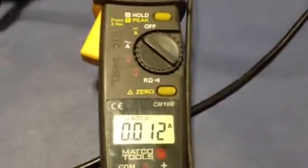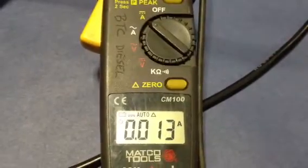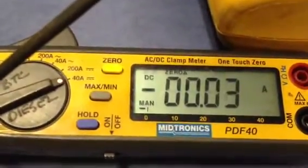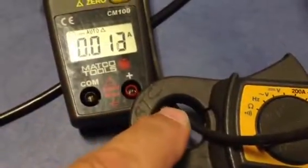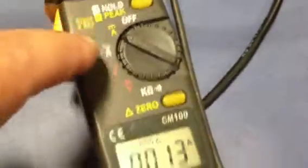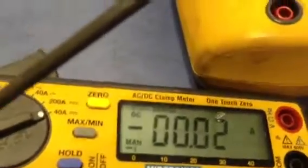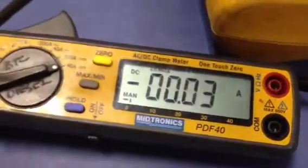I also have some clamp-on meters. I have this meter, and I have the Midtronics PDF40. If you move the wire around in here, you're going to get a little different reading. Each of these need to be zeroed fairly often. But I've been very happy with this Midtronics meter and its accuracy down into these ranges.